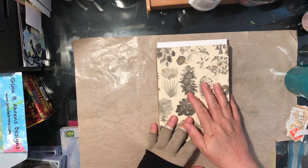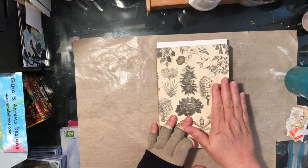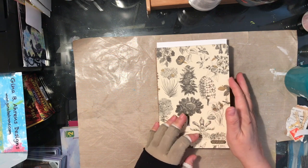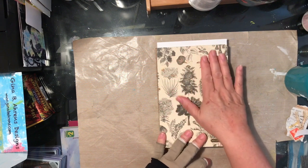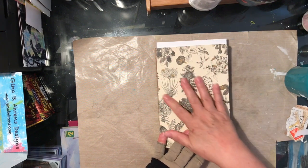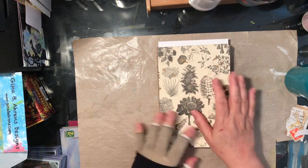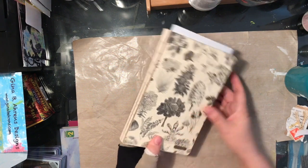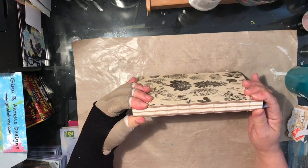I'm going to do a batch of small collage pages in my collage journal. I started doing this after watching Diane Fogo, and if you haven't seen her on YouTube and you're interested in this, you should — she does wonderful things.